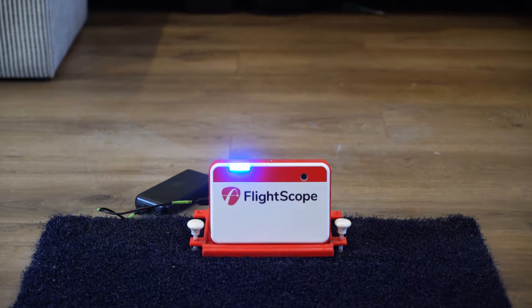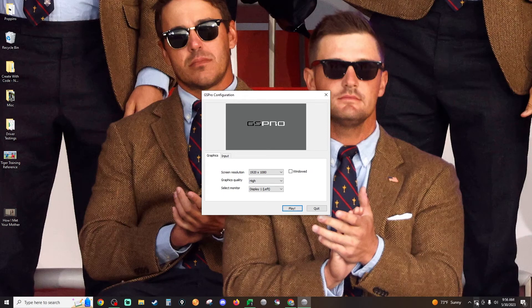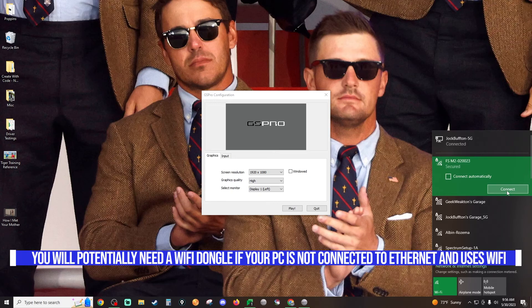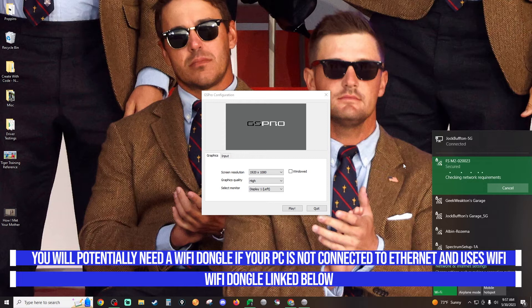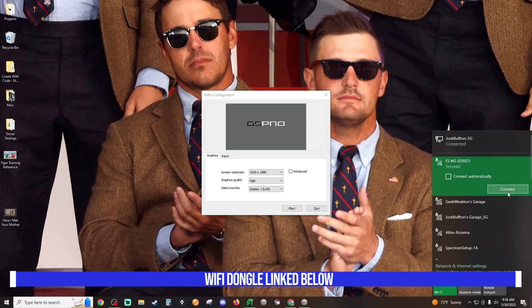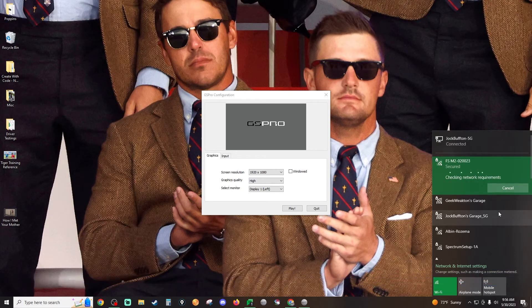Next, go over to your Wi-Fi. I have Ethernet, so you'll see I click the Ethernet symbol — and you're going to see the FlightScope Mevo Plus Wi-Fi right there. The first time you do this it's going to ask for a password. The password is the serial number of your device, which is also the name of the Wi-Fi. Ignore the 'FS' part and type in 'M2-' followed by your numbers and that should get you logged in.